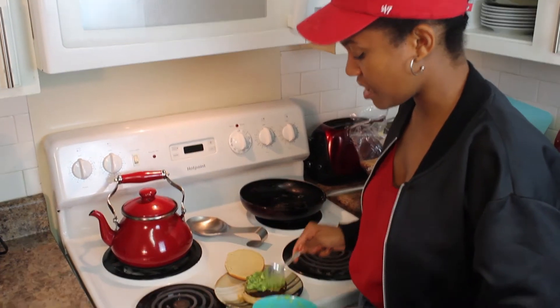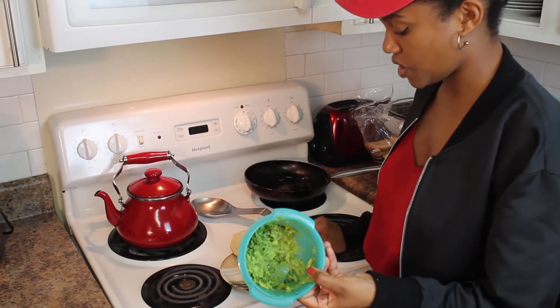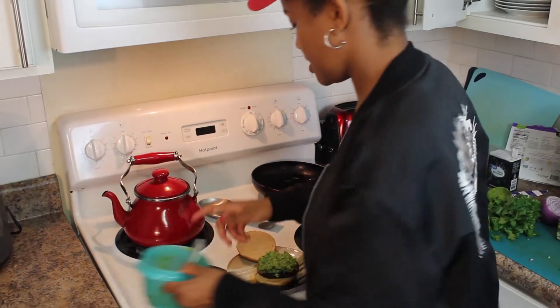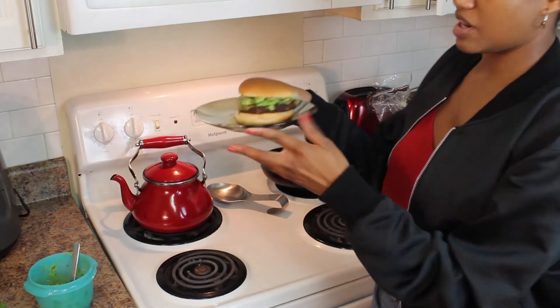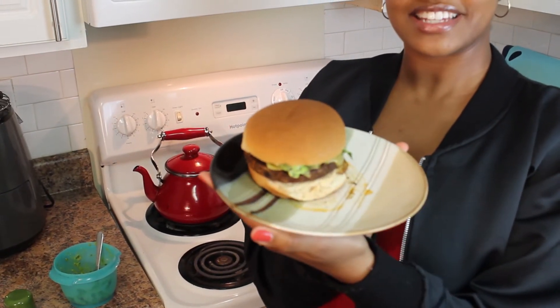Oh, this looks so good. And then you can even use the leftover guacamole with some chips on the side. You've got yourself a nice southwestern dinner. And this is what our burger is looking like — we're going to cut this open and do the taste test.